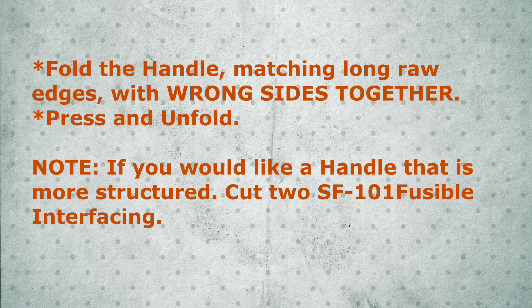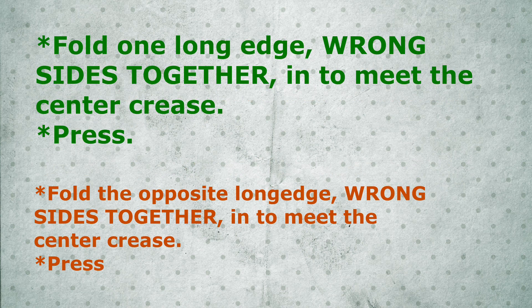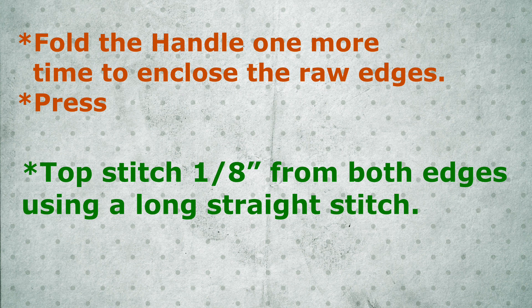It ain't a basket if it don't have a handle! Take your handle piece and fold it wrong sides together lengthwise. Press it to create a memory crease. If you would like a more structured handle, cut another piece of fusible interfacing. Now take your handle piece lengthwise and fold one side inward, raw edge to meet your center crease. Take the other side and fold it inward to meet the center crease — now it looks like a flat book. Press. Then fold that handle piece one more time lengthwise to enclose the raw edges and press again. Top stitch one eighth inch from both edges using a long straight stitch.